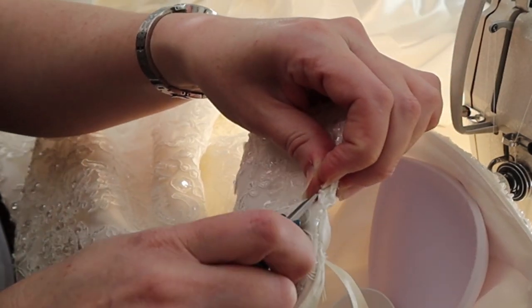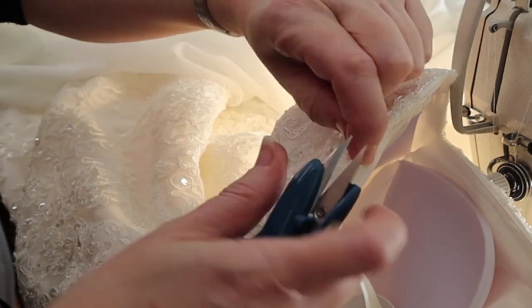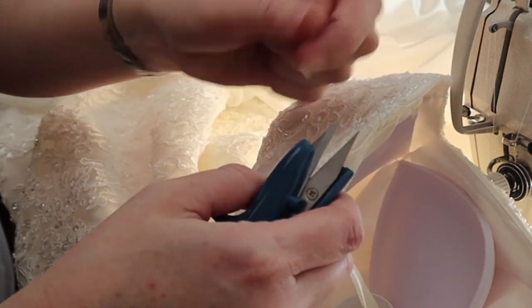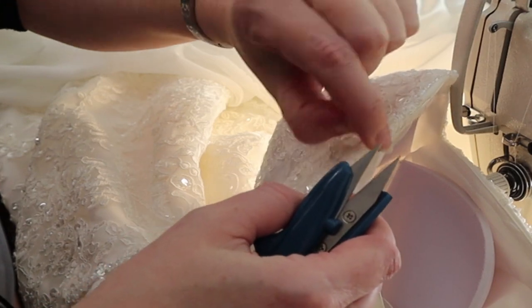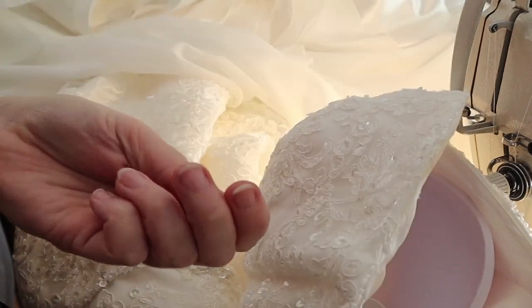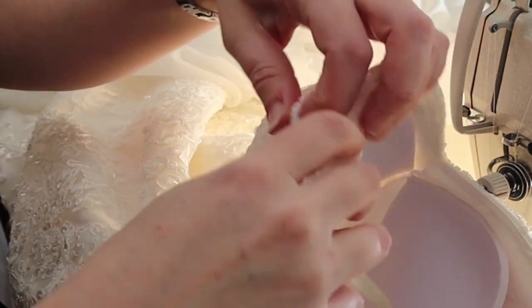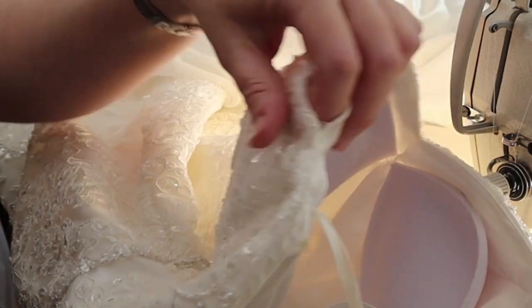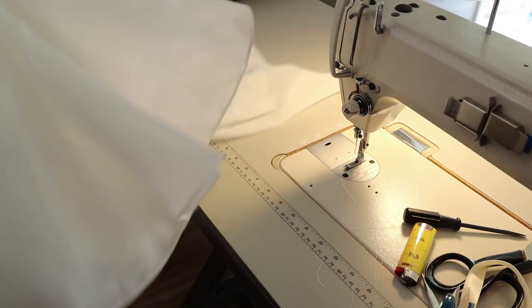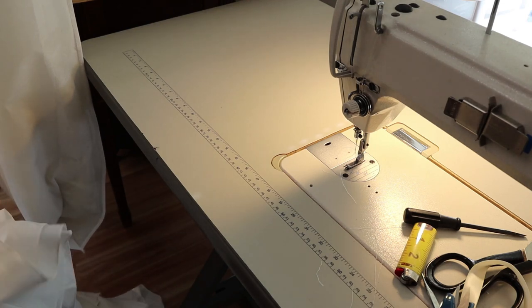There's a little row of beads along the top of this dress and I'm just breaking the threads, picking the beads off, and laying them to the side because we need to put them back when we're done. I've got it open at the top and I'm going to do that to both sides, then flip it inside out so that I can work between the layers.